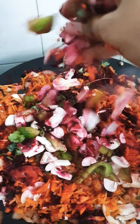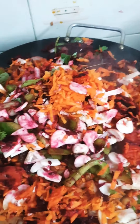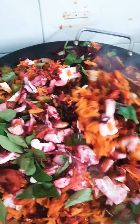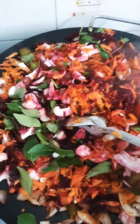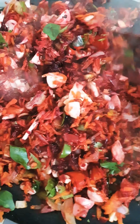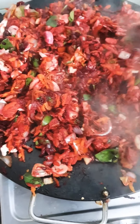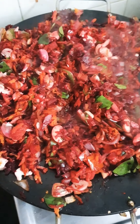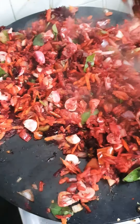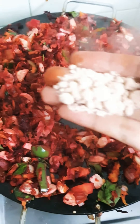Now I'm adding the capsicum also. You can add the curry leaves as well. Sauté this nicely for about five minutes. You can add some salt. Because of the beetroot, a pink-red color blends into everything. If you don't want this pink color, you can remove the beetroot, but I prefer beetroot because it's good for health.